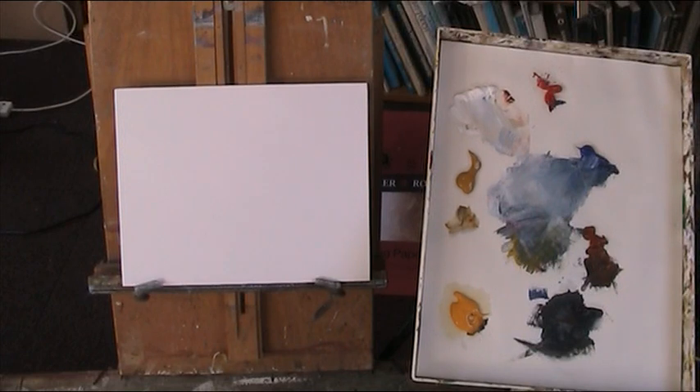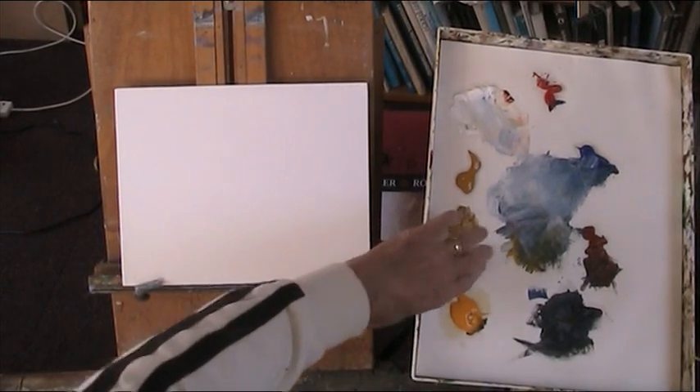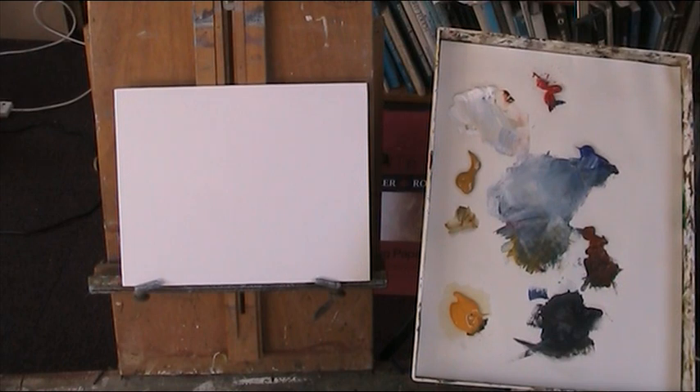This is the Masterson Staywet palette, used to keep paint workable for quite some time. I need to just put a bit more on the white — a bit lower on the white.